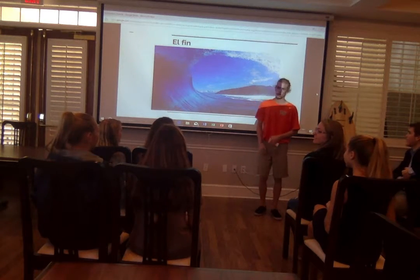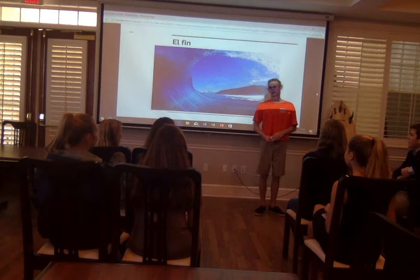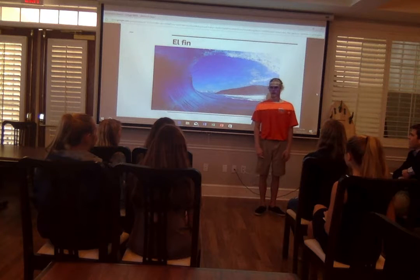Which board do you prefer, long or short? Like I said, it has to vary with the conditions — sometimes the waves might favor one or the other. I like riding them all.